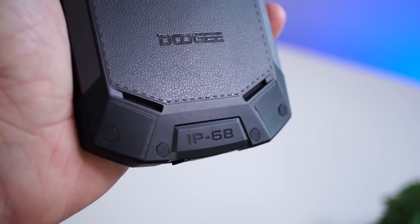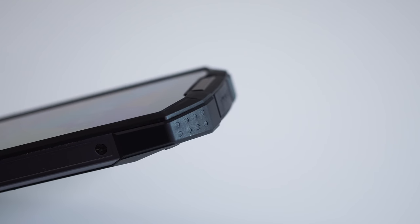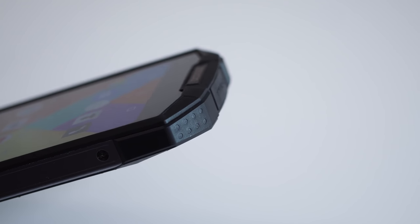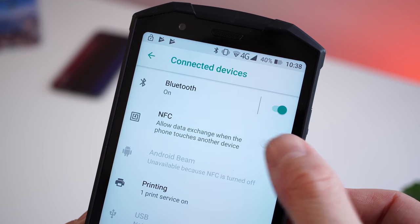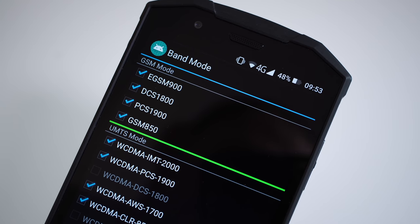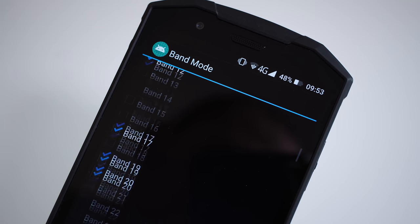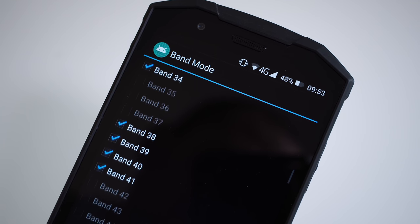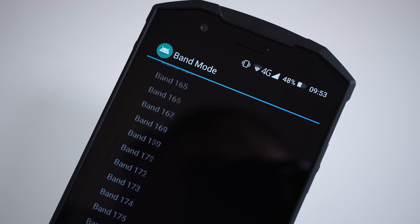You have features like IP68 certification, so the phone is waterproof and shockproof — you can basically drop it as many times as you want and it will survive. We also have wireless charging, something we don't usually see with a lot of phones from China. We have NFC so you can make payments and transfer files, and the phone works pretty much anywhere in the world including the US. Just make sure you check the bands before buying to confirm they match your carrier.